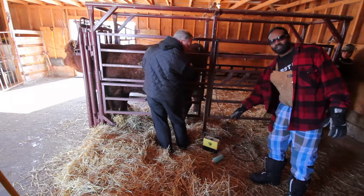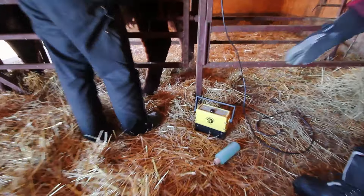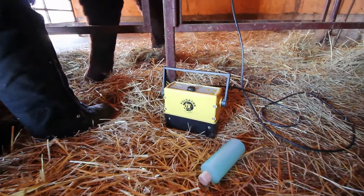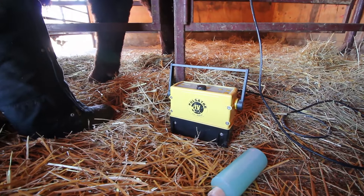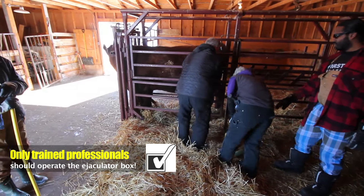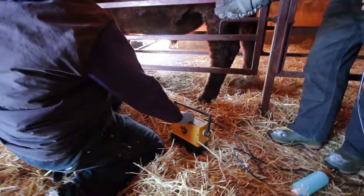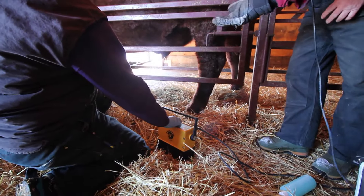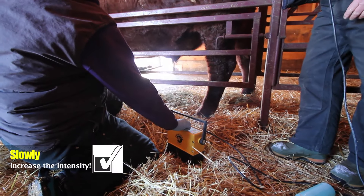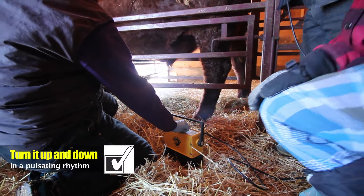So this is the ejaculator box right here — also called the pulsator. Sylvia is now going to operate this box. She has turned it on. Do you gradually increase the intensity? Yes, just slowly turn it up, and then sort of turn it up and down in a pulsating type rhythm.